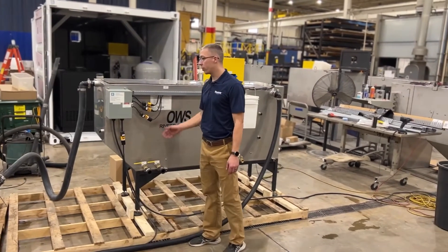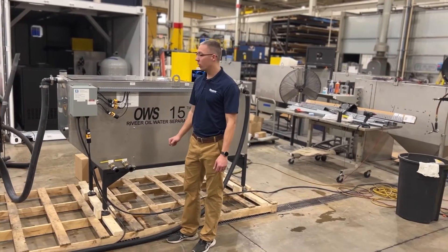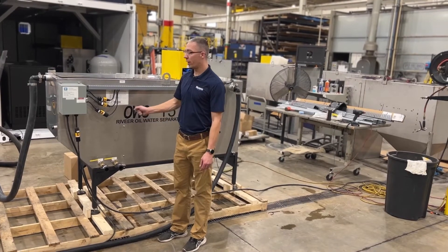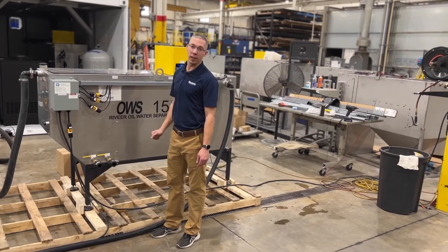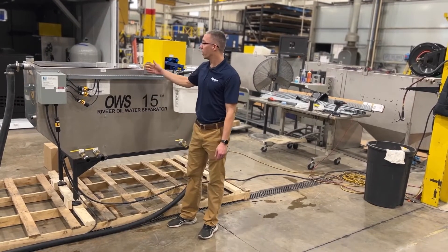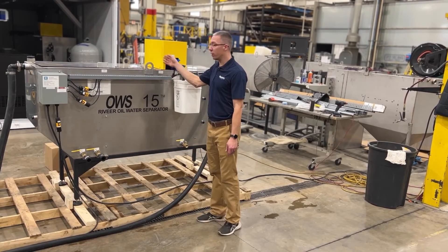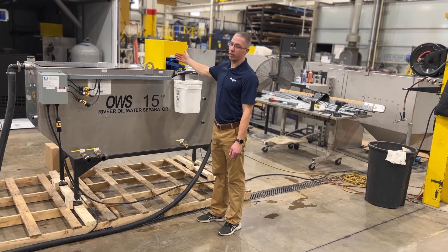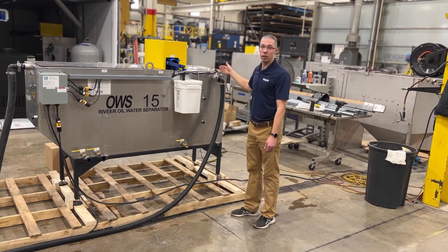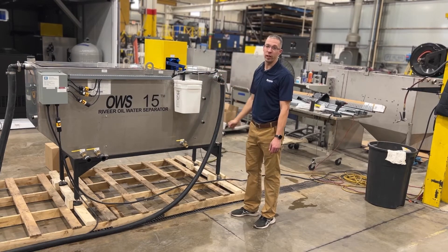The weir tank has three chambers in it. The first chamber is where the water comes in. The water is then processed through Q-packs which removes oil. Furthermore, going through the system getting oil out through an oil skimmer, and then finally landing into our clean chamber going to sanitary.